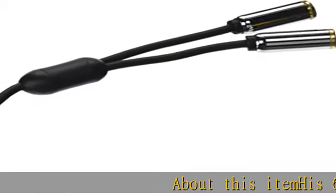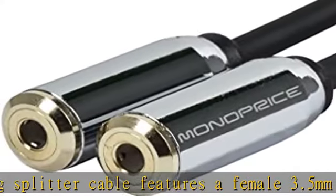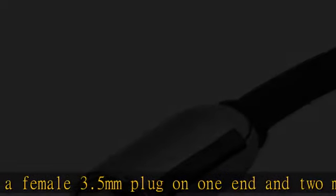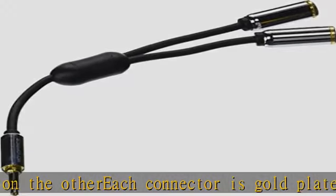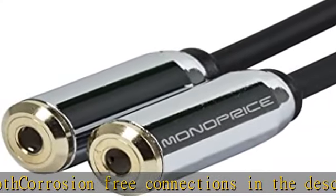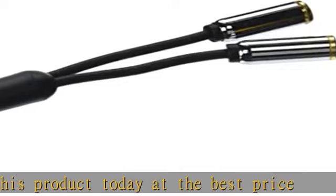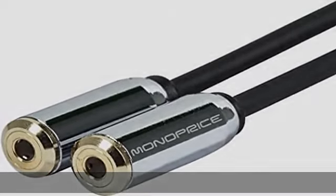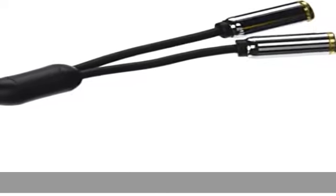This 6-inch long splitter cable features a female 3.5mm plug on one end and two male 3.5mm jacks on the other. Each connector is gold plated for smooth, corrosion-free connections. Check the description to get this product today at the best price.